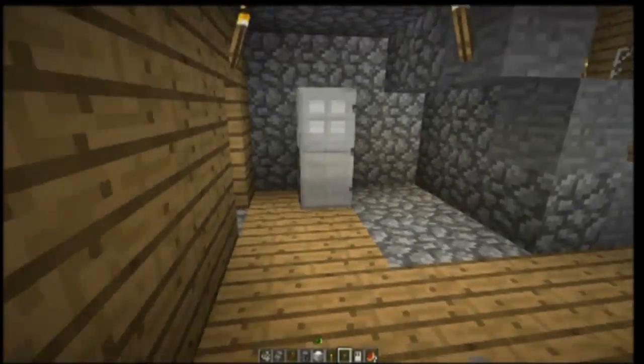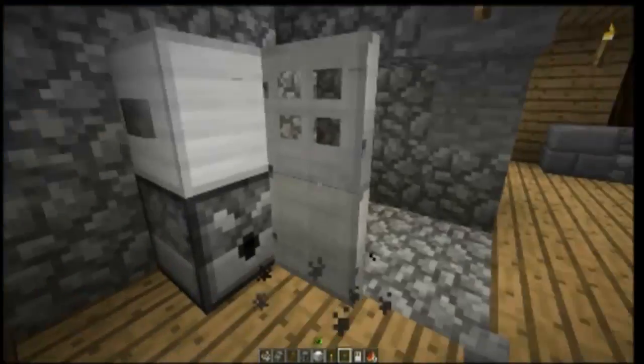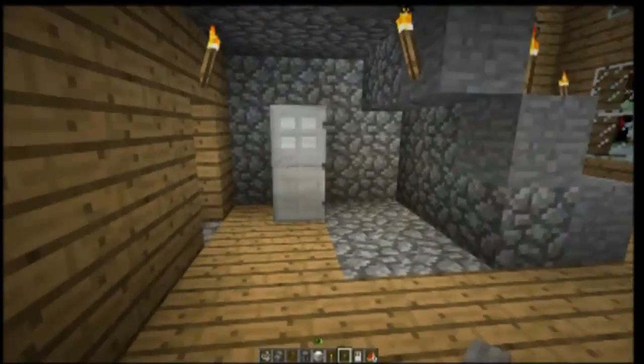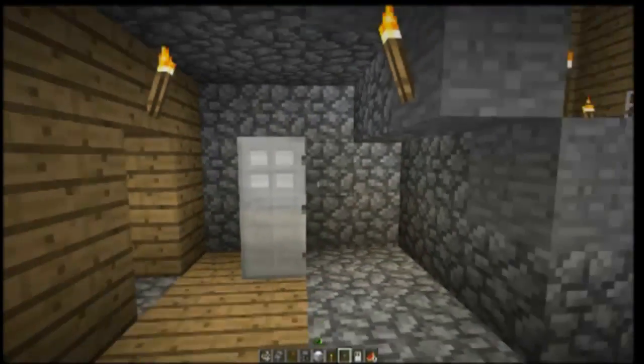That is it for this video. This is the nicest looking elevator I've seen. I was gonna show you guys another model, but Sam on the server showed me this model and I like it. So thanks to him for showing me this awesome elevator.